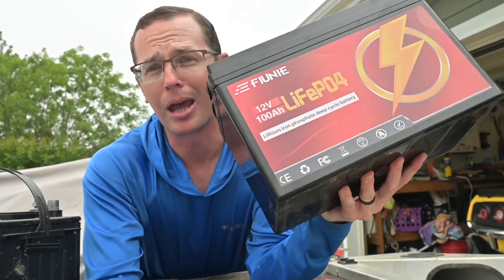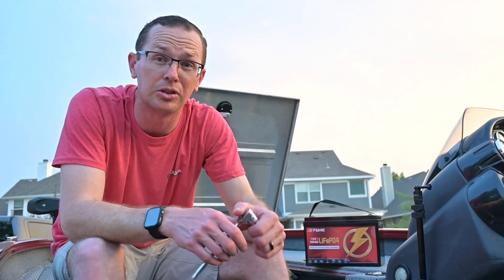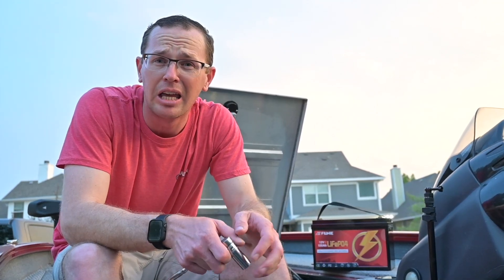Now we're going to bring in a lead acid battery for comparison — this one comes in at 50 pounds. One of the biggest things there is I have two of those in my boat. I have this pretty small aluminum boat with two Group 27 lead acid batteries, so that's 100 pounds for the two versus 27 pounds for the Fune battery. That is a huge weight savings off the back of this boat.